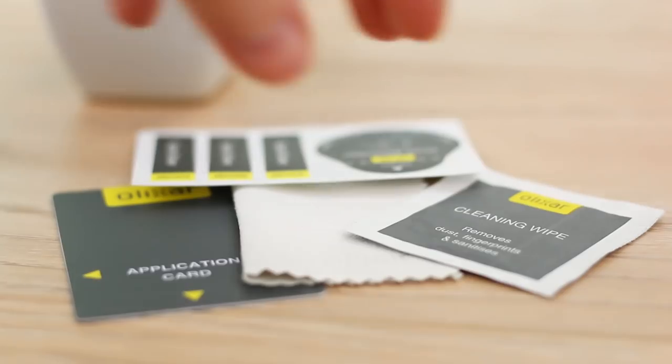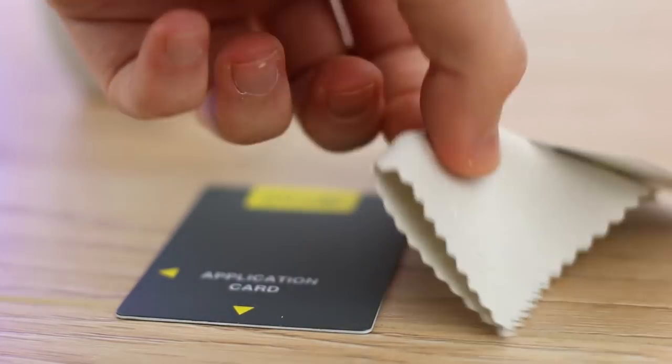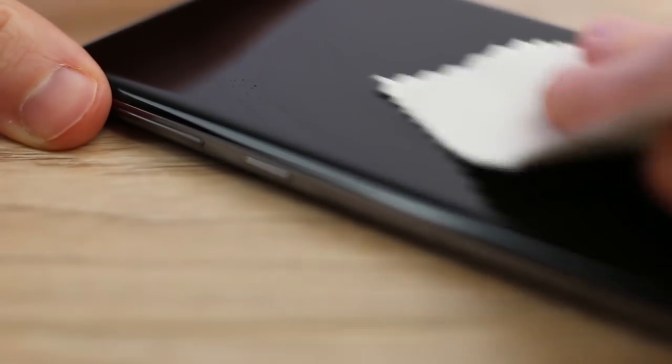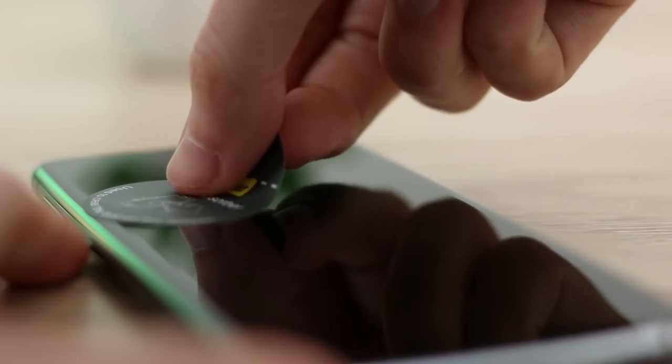With your S10 placed on a clean surface, start by taking the supplied cleaning wipe and give the display a thorough wipe down. This will lift any traces of oil or dirt that are on the screen. Next, take the microfiber cloth and use it to dry the screen, before finally using one of the dust removal stickers to dab away like so. This will lift any remaining pieces of dust and lint.